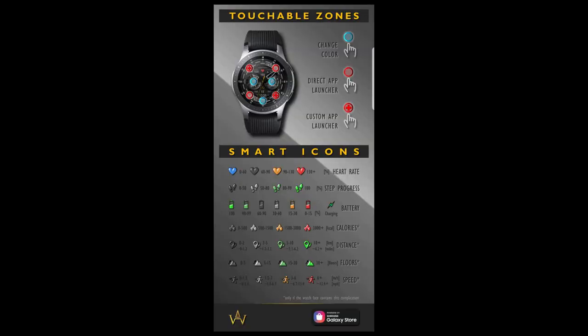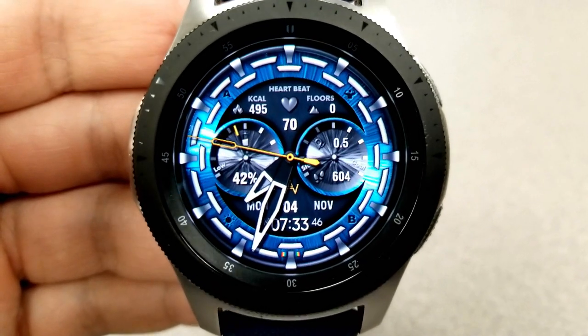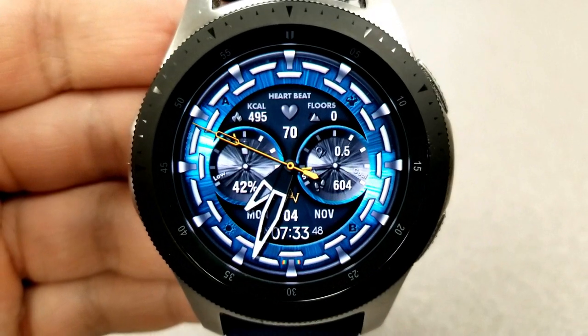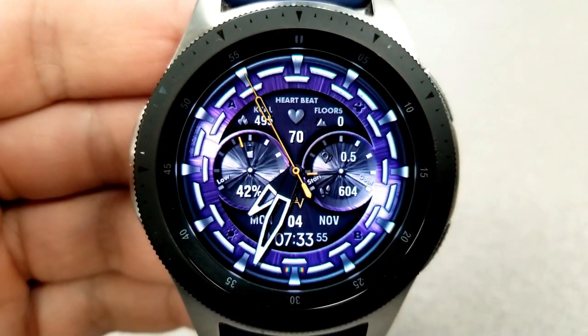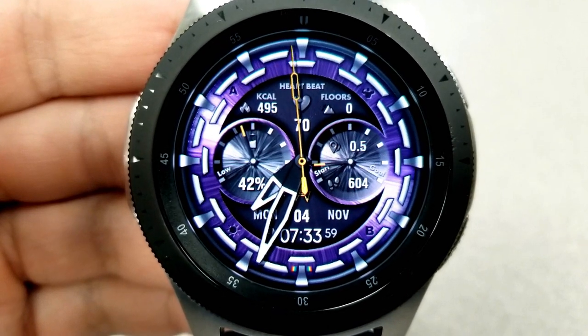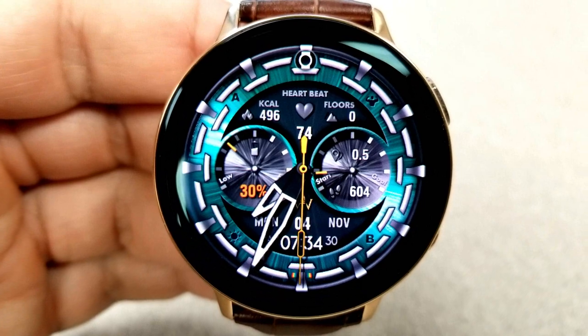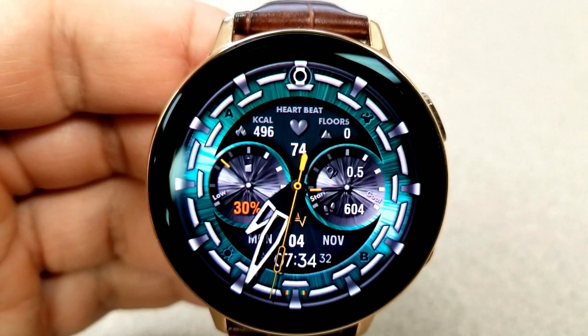This face comes preset with a number of interactive or smart icons — there are seven different icons for all those activity stats that change color as your measurements either increase or decrease, such as in the case of your power remaining. You also get two custom app launchers and two fixed ones, so again a lot of nice themed variations and interactive areas here, especially since you can grab this watch face for free.